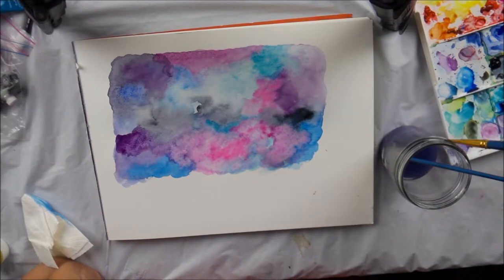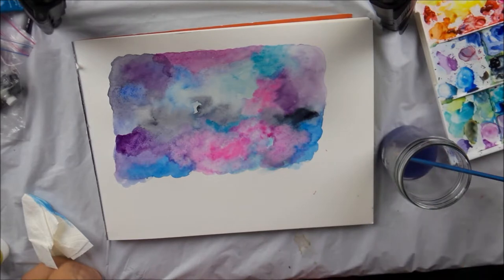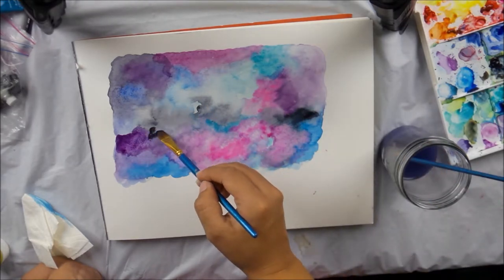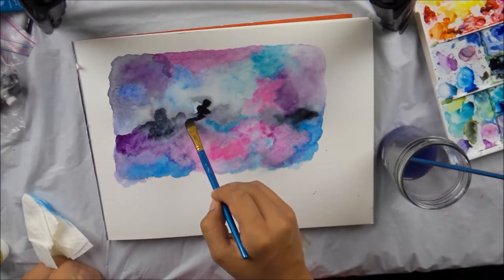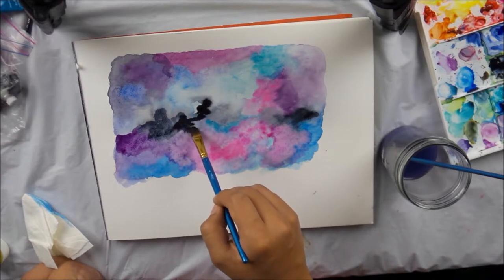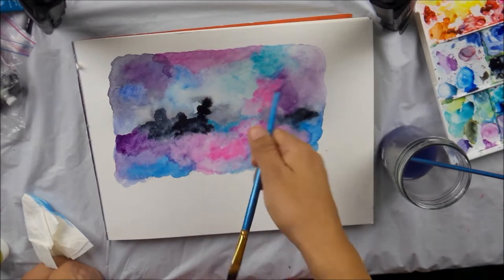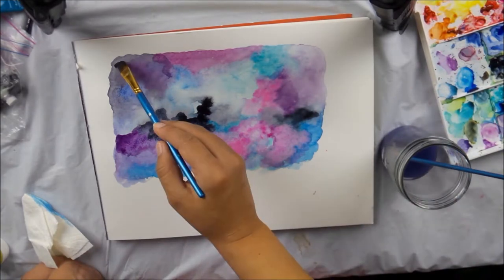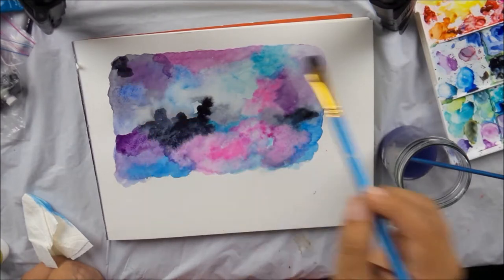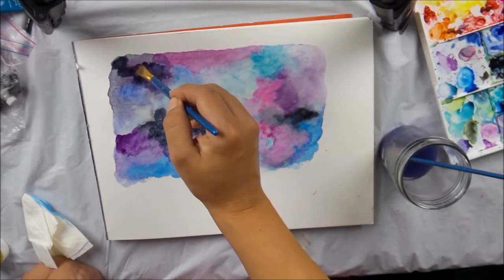So as I'm doing this part, I'm wiping down the brush a little bit more because there's quite a bit of water still over here. And we're just going to start increasing the darker colors. I'm barely touching, just letting it kind of do its own thing. And because it's wet on wet, you can see it spreading. I love when they spread like that. They just mix on their own.